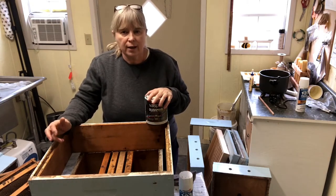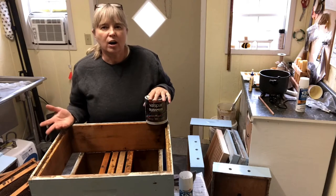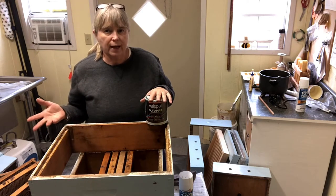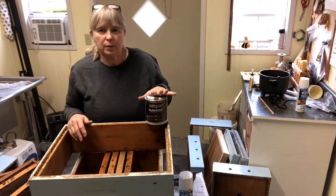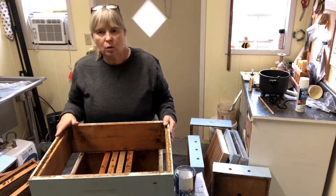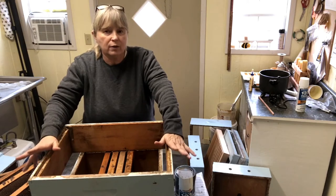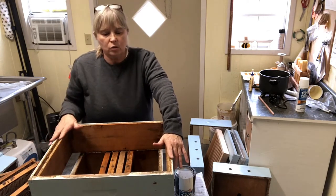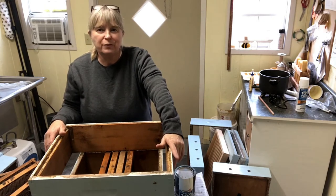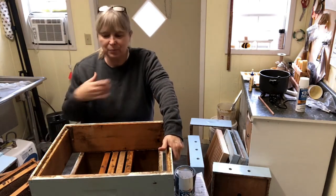Most people use light colors on their beehives because if the hive is out in the hot sun, it doesn't get as hot. If you have a hive that's white, light blue, or yellow, it doesn't get as hot in the summer as if it were brown or black. However, whatever color you decide to paint your beehive is completely up to you. When you're painting your hive, be sure to only paint the parts of the box that are exposed to rain, because the bees don't care if we paint the box or not. We are only doing this to prolong the life of our woodenware or to look pretty.